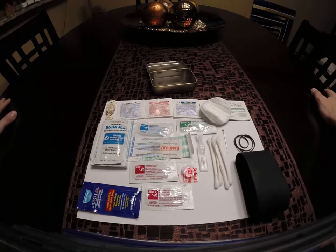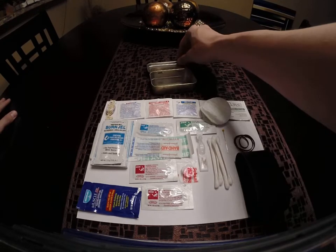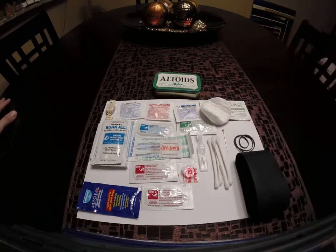This is really not meant to be a comprehensive first aid kit — obviously it's in an Altoids tin — but it's meant to be something that when you're out in the field and something comes up, you'll hopefully have at least one item in there that could make things a little bit better. I don't think much else can fit in this little Altoids tin, so that's probably all I'm going to put in there. Thanks for watching — if you haven't already, make sure to rate, comment, and subscribe. Take care.